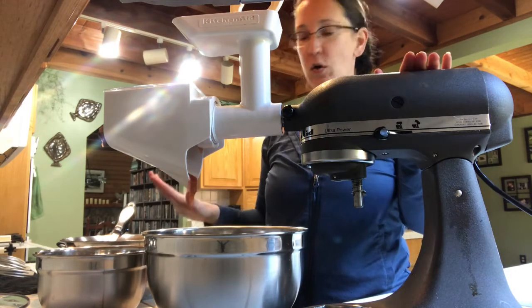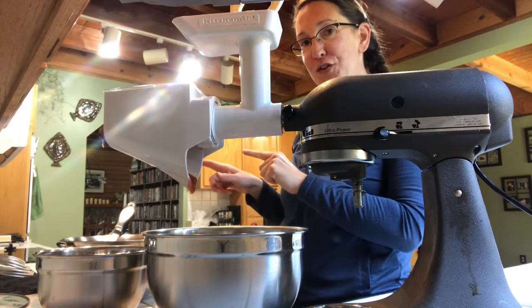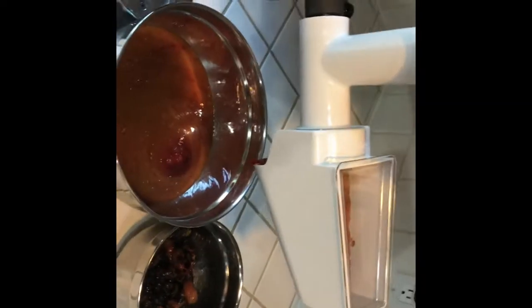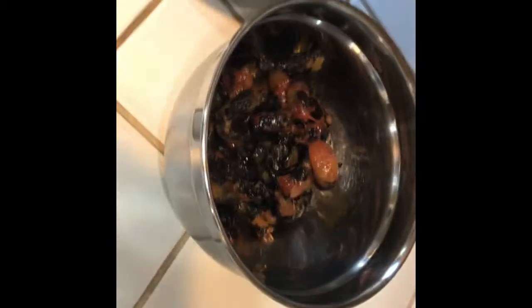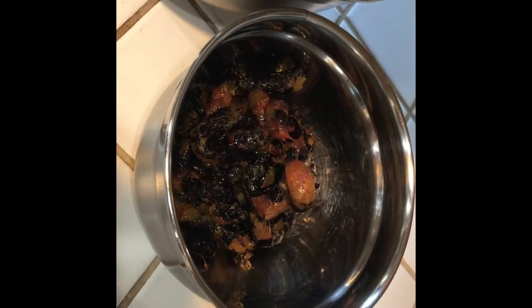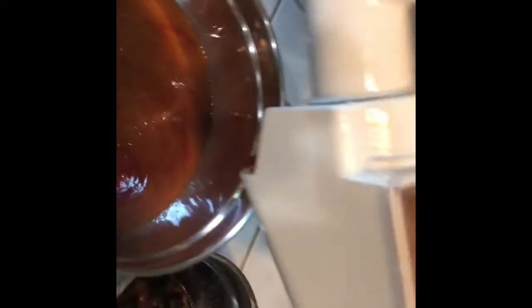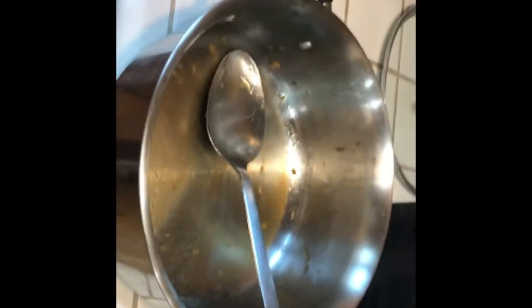Once I get this whole entire pot run through the mill and returned back to the stove, we will connect for the next step. All of the plums have been run through the food mill — this is what it looks like. And this is all of the harder parts of the plum, including the skins, and those will go to the chickens. I'm just going to clean out the food mill and put this right back into the pot and onto the stove.